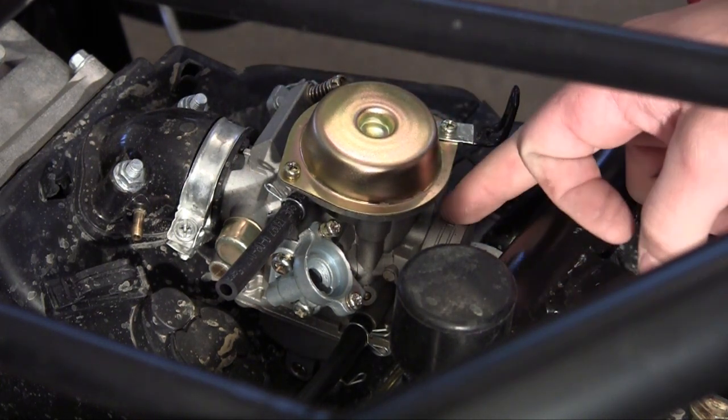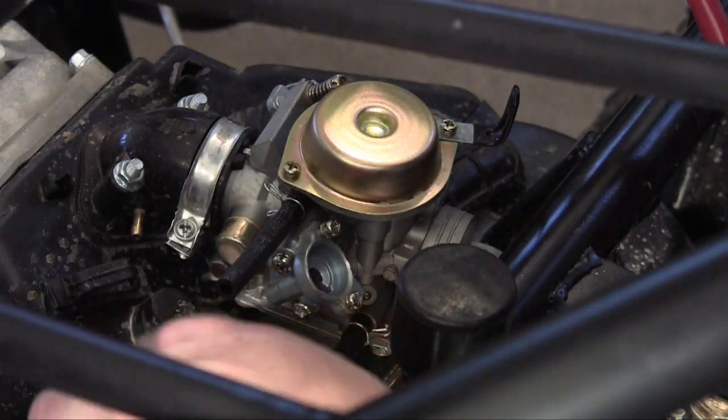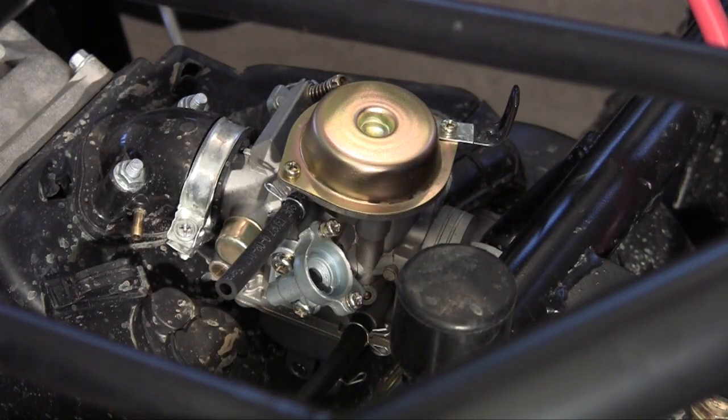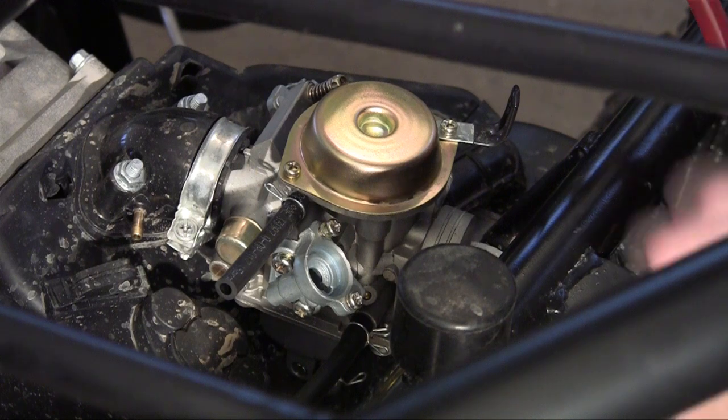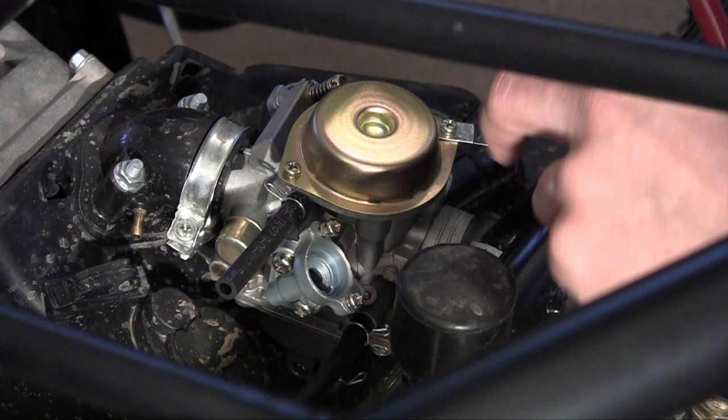When we hook up our air filter, this is where it's going to go. These extra hoses are for something called the PCV system, and I'll talk about that later. Just remember that that is the basics of what a carburetor is and how you install it on your engine.